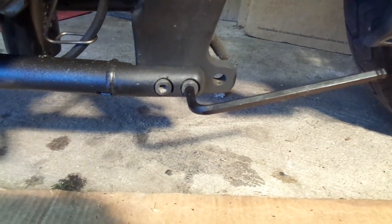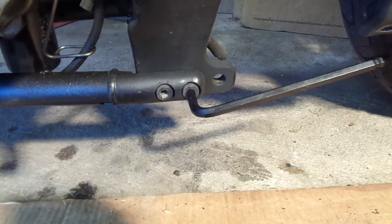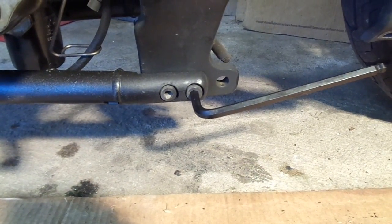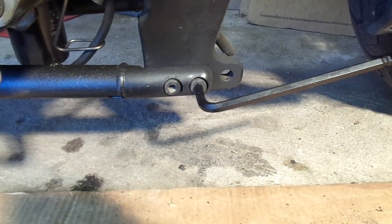Next step: remove these two socket cap screws. They take an 8 millimeter Allen wrench. Supposedly there's a captive plate behind it which will fall down — you're supposed to reuse that. So we'll see what happens.